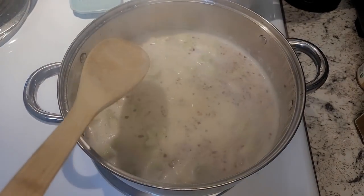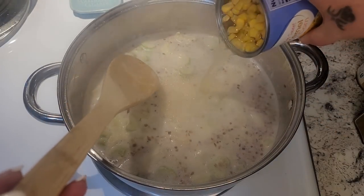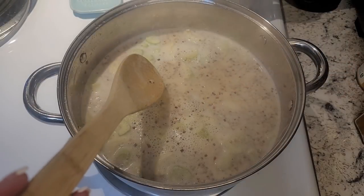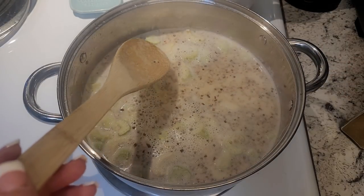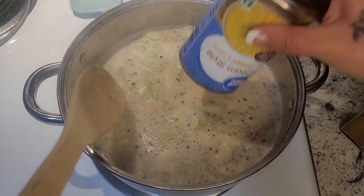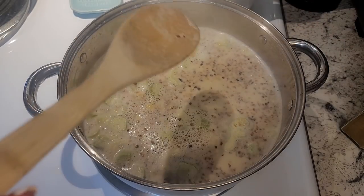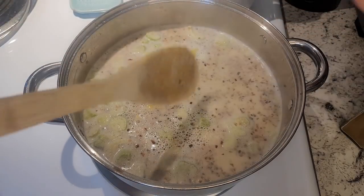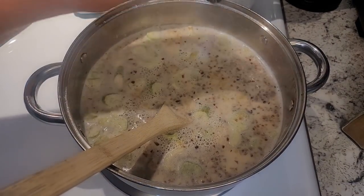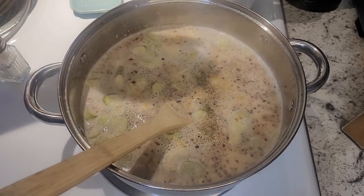I'm going to add my can of whole corn — I do not drain this, I'm putting the whole thing in there because the juice in the corn really gives it a lot of extra flavor. And then we're going to add our cream-style corn right now too. This makes a nice big pot — you can feed six to eight people with this easy, maybe more. And I'm going to add a little salt and pepper to taste — I don't go too much, a little more pepper than salt.